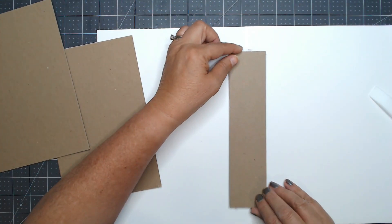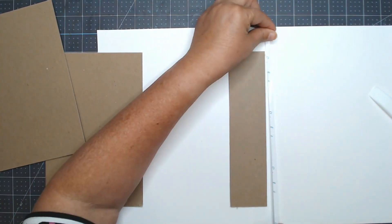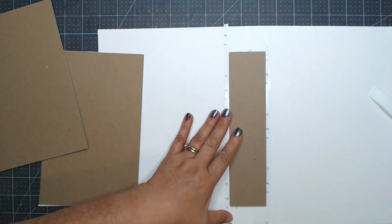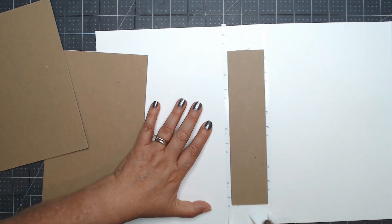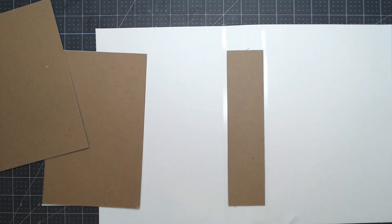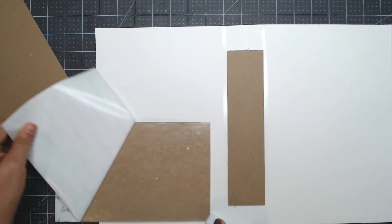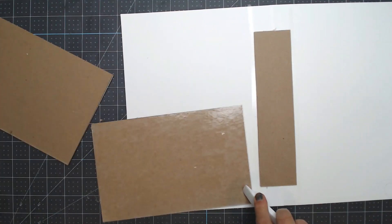I don't have all the measurements written down — sometimes I do, sometimes I don't — but at least I'm showing you the process and telling you measurements as I go. If you grab a pen and paper, I'd watch this video through once, write everything down, and then craft along with me. I put quarter-inch double-sided adhesive on both sides of that chipboard piece, then burnish it.